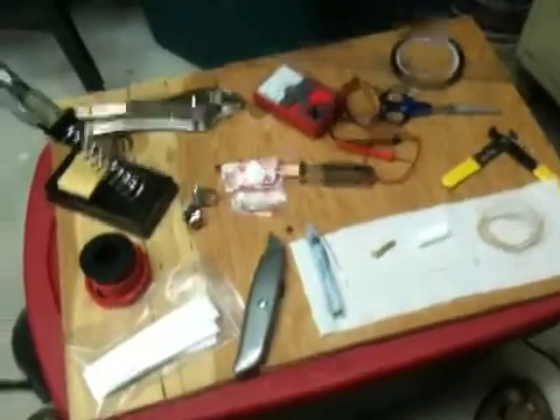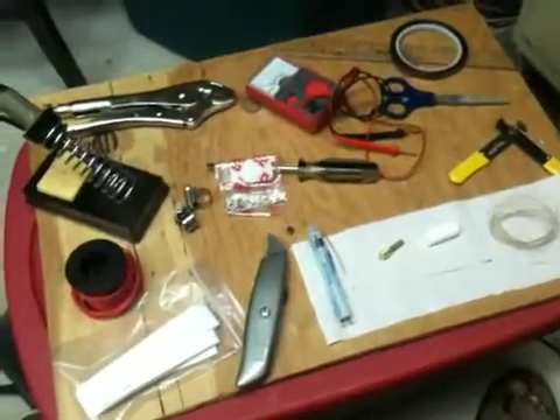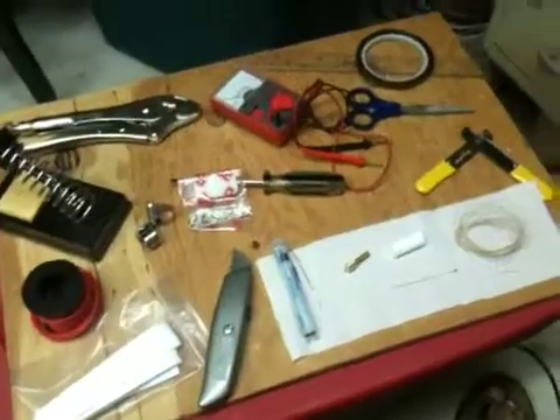This is my heater barrel assembly rebuild kit — the modified version for my Mendel. I had done one a long time ago when I was using the MakerBot. I just want to give a quick update of what the parts are here.